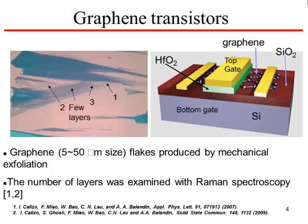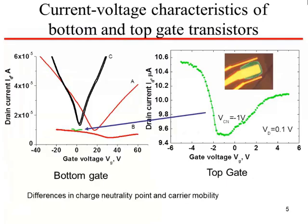Quite a bit of work has been done in this area. For the sensors made in this research effort, these were research-grade transistors produced by mechanical exfoliation of graphene samples, and the high quality of the samples was established by Raman spectroscopy. Two kinds of transistors were made. The graphene is laid down on 300 nanometers of thermally grown silicon dioxide. The bottom gate transistors used highly doped silicon as the gate material, and the top gate transistors used a metal gate, with hafnium oxide or other oxides deposited by physical vapor deposition as the gate insulator.